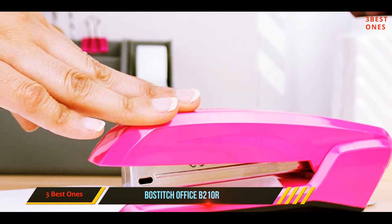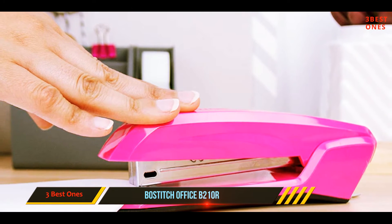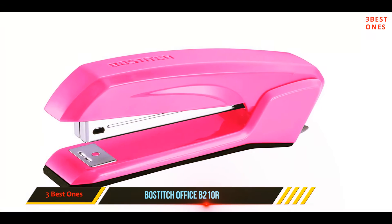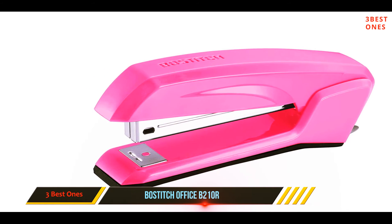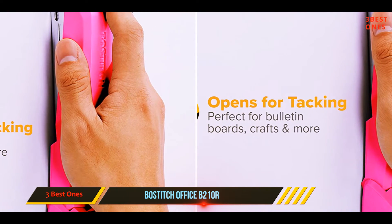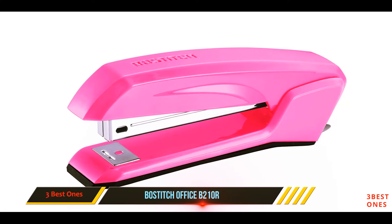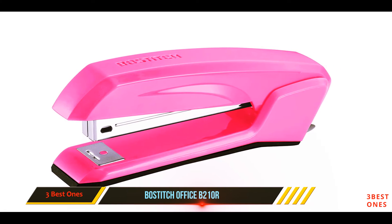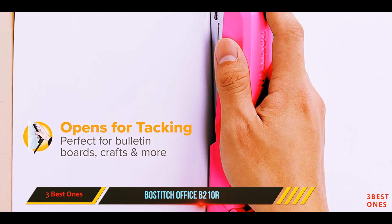This model boasts an ergonomic design that helps it fit comfortably in your hand, and a lightweight design that makes it very easy to use. You can also open up the stapler 180 degrees for vertical stapling onto bulletin boards. The integrated staple remover is also a nice touch. It should be noted that this model can only bind a maximum of 20 sheets of paper, though this is likely to be sufficient for regular office tasks.